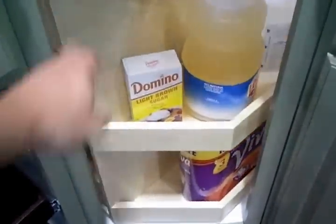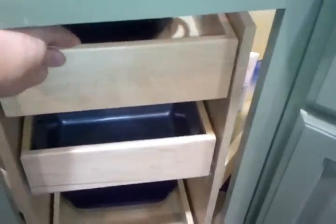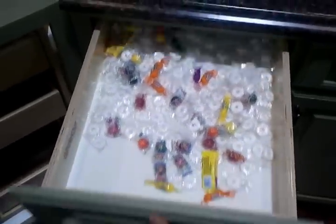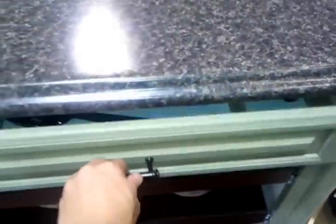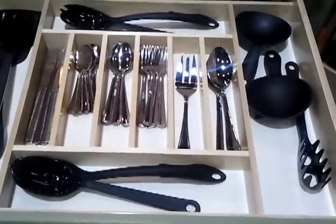Oh, and I forgot to show you the other drawers that we've got up here — another candy drawer, and a spot for utensils.